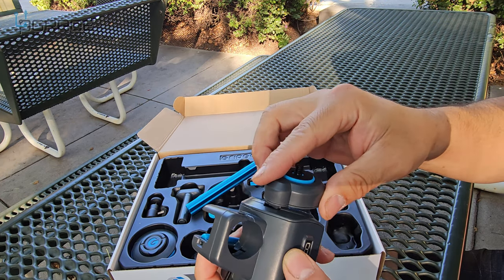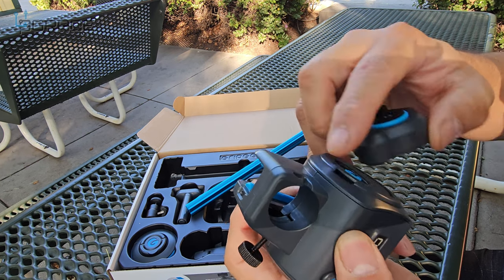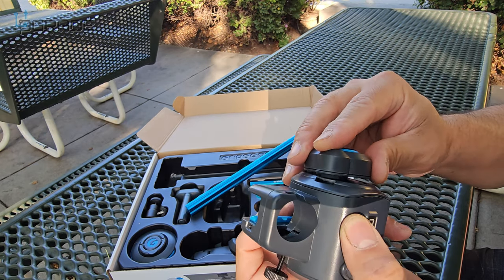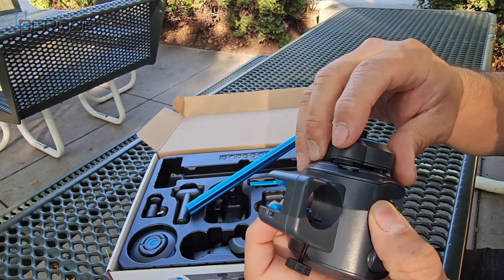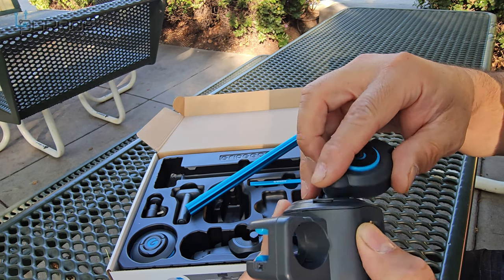We're going to try one right now. You have to make sure you go into the indentation here — it's a little tricky sometimes. Make sure it all fits in. Don't force it or you're going to break it. This is very brittle and fragile, so be careful.